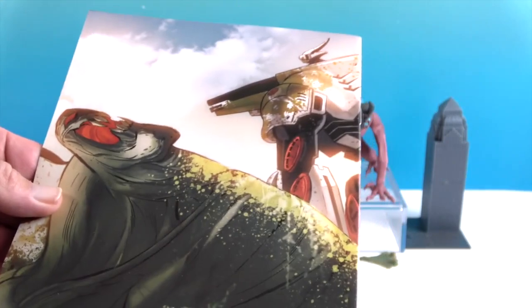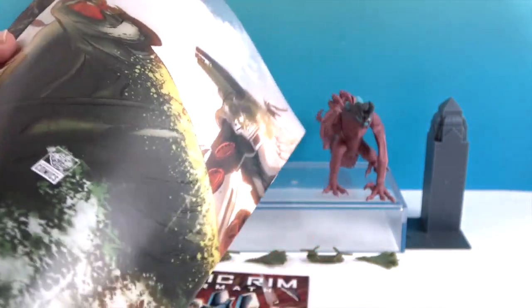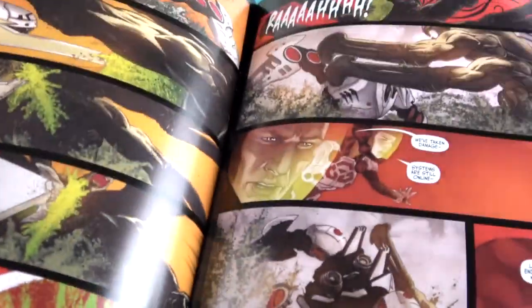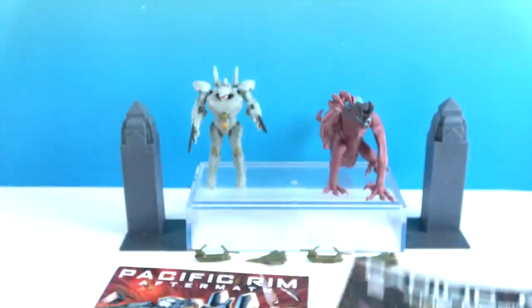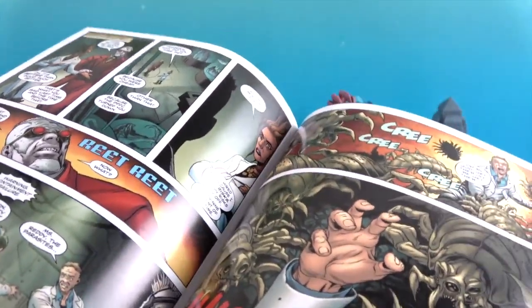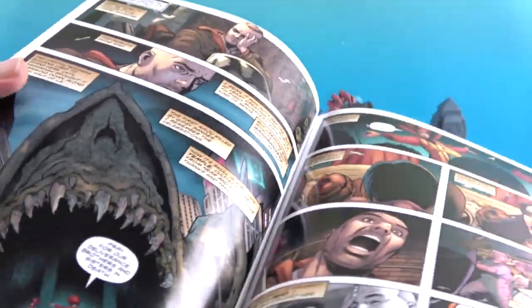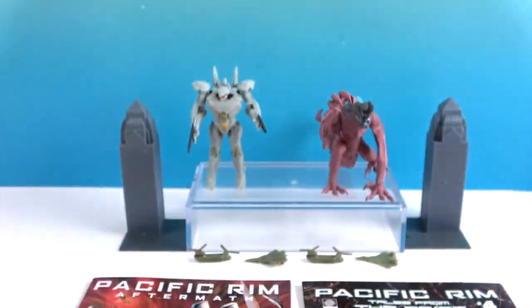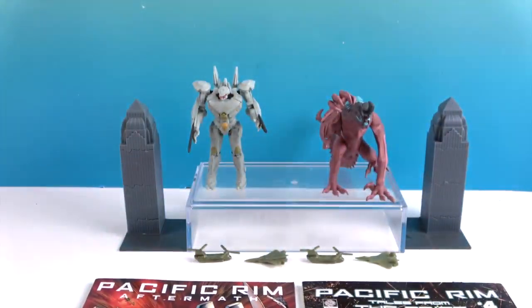We just want to show off a little bit of the illustrations inside and the awesome artwork. These are really cool — full color, great artwork, looks like premium quality paper. It's really a bonus. That one says number four, and then we have number three of Aftermath. It looks like a shark mouth he was going into — very cool.